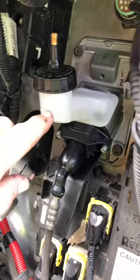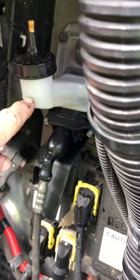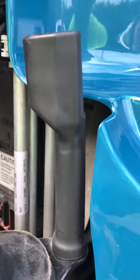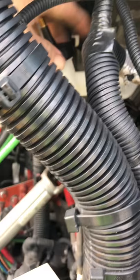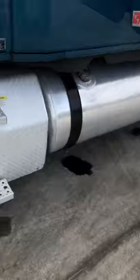Then have your buddy up top remove the DIY cap and make sure the fluid is at the fill line — you don't want it below that. I have mine running a little bit above the line. Then put the original new cap back on. That's done.